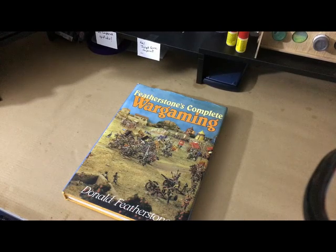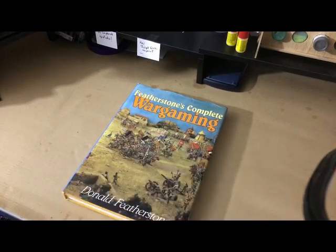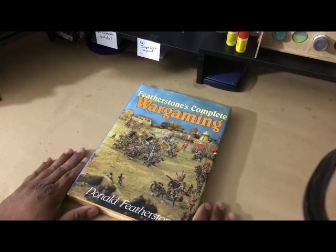I grew up in Detroit and a lot of times the Detroit libraries did not carry this kind of material, so I would have to go out to the suburban libraries sometimes on a bus and read them there because I couldn't check them out. That was before they did a lot of the interlibrary loan programs like you have now with the computer system, where you can sometimes get a book from another library system.